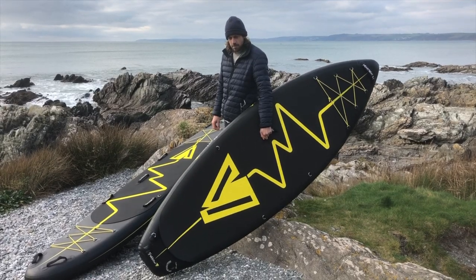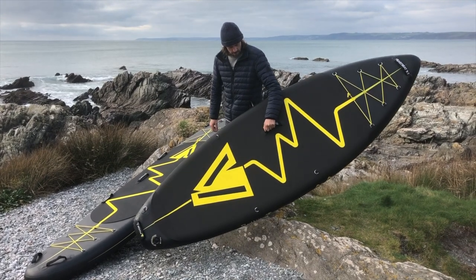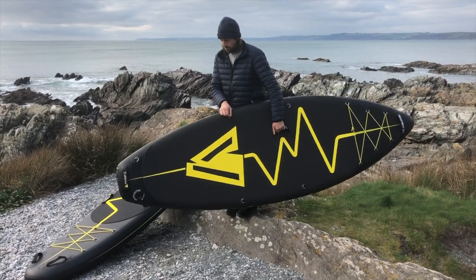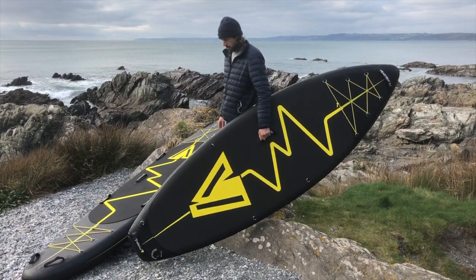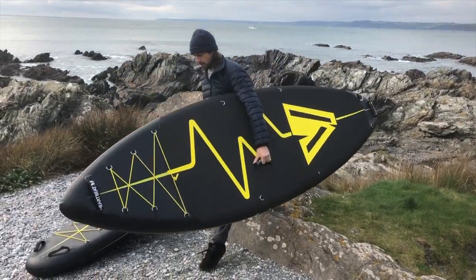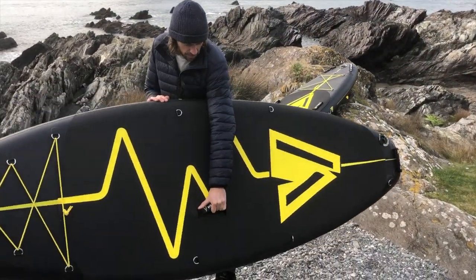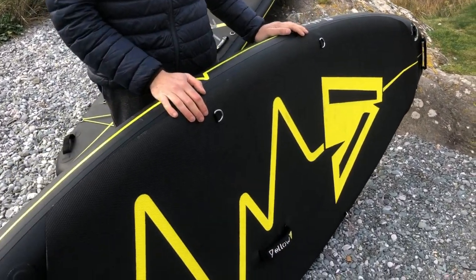The downside of the Heartbeat 9 is that the handle was offset, which is understandable given how wide the board is, but unfortunately it wasn't balanced in the middle of the board, meaning you have to counteract that when walking down to the beach. Despite that, the Heartbeat 9 offers a shape that isn't really available elsewhere on the market.